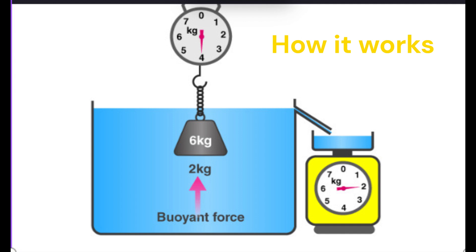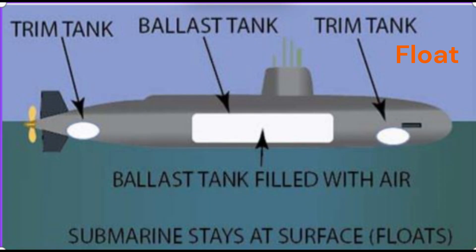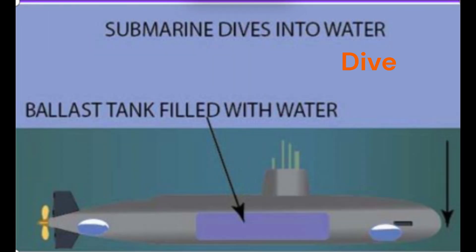How does it work? Submarines work based on Archimedes' principle, which says that when an object is placed in water, it experiences an upward force — or buoyancy — equal to the weight of the water it displaces. When a submarine wants to float, its ballast tanks are filled with air, making it less dense than water. But when it needs to dive, the air in the tanks is released and seawater flows in, making the submarine heavier and increasing its density, allowing it to sink.